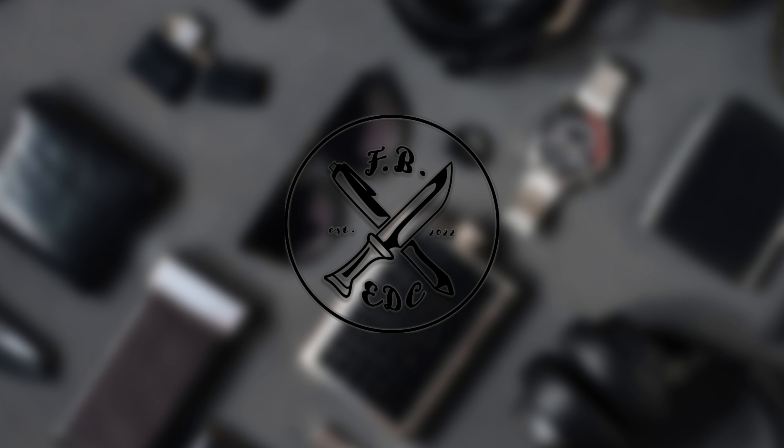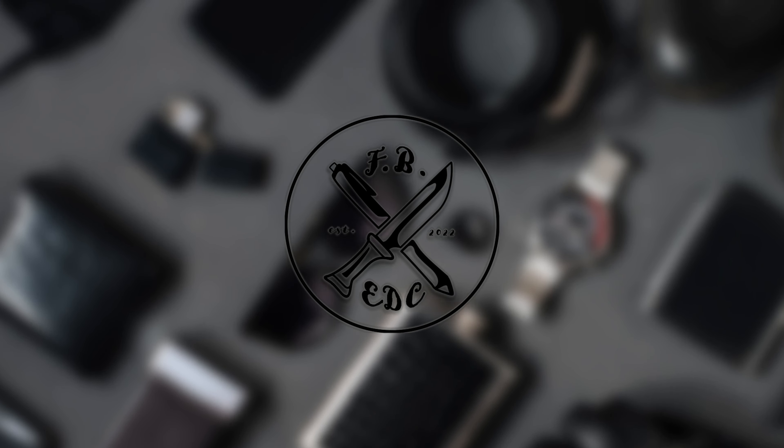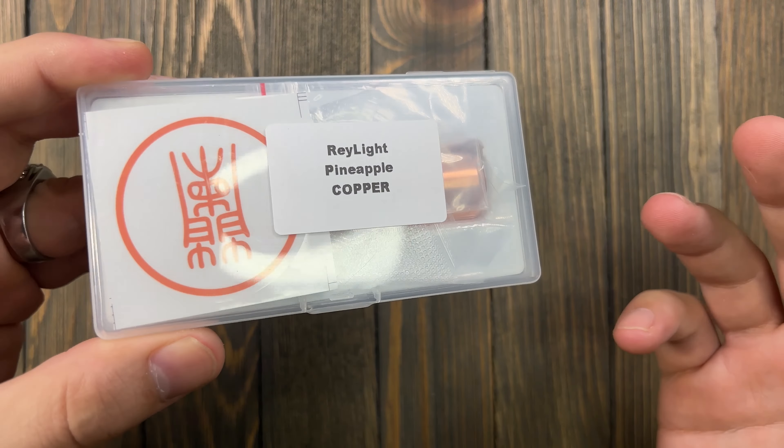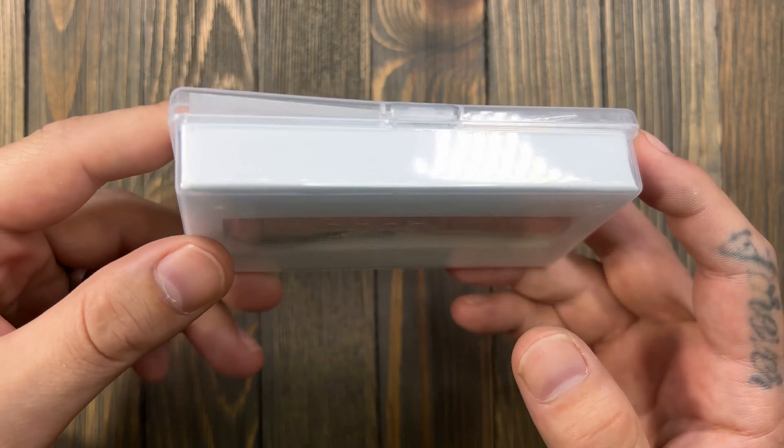We're back with another flashlight review. Today we're taking a look at the Raylight Pineapple in copper. I'm long overdue for a Raylight, especially the Pineapple in copper. Me and No Mercy talk about flashlights a lot, and he pointed out the Raylight Pineapple Mini on County Comm. That pulled up the full-size Pineapple, and I decided to pull the trigger on it.